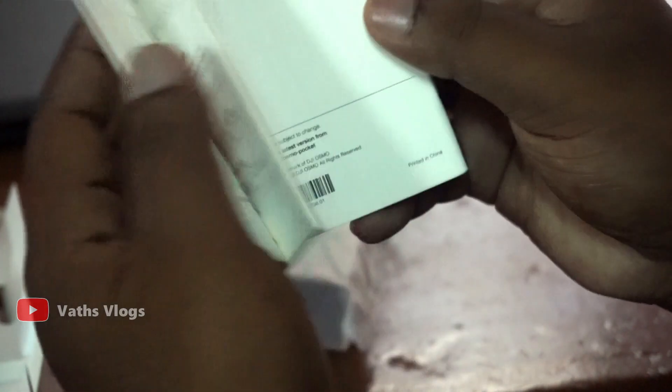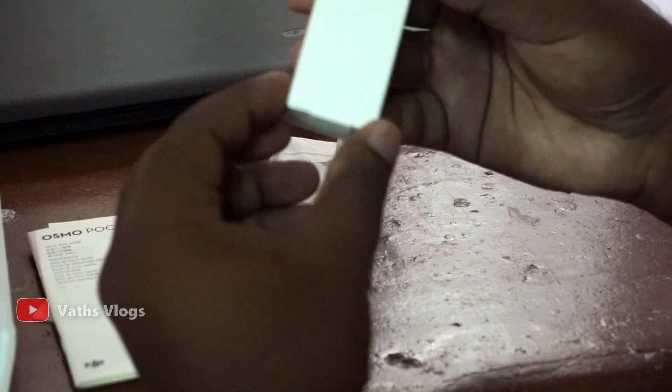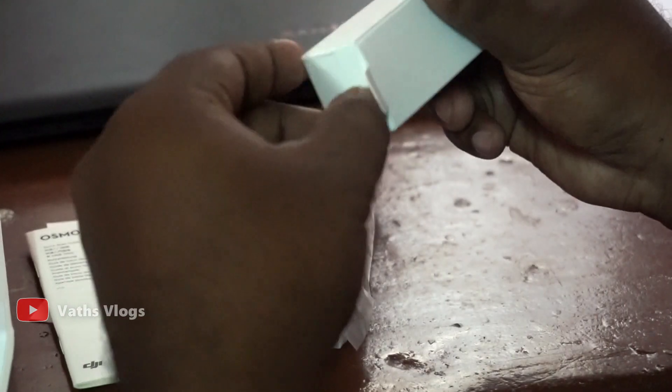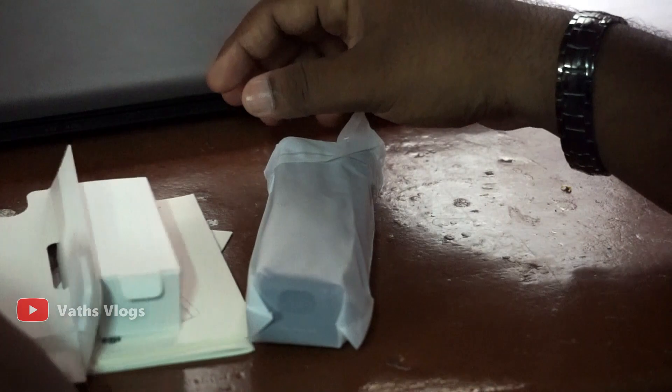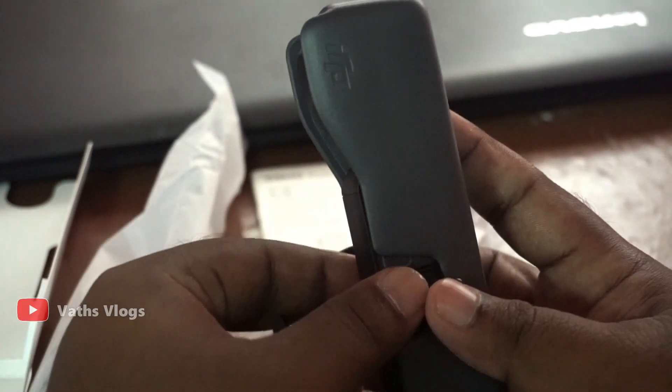I'm going to show you the handle. I'm going to show you the charger wire. This is DJI Osmo Pocket.